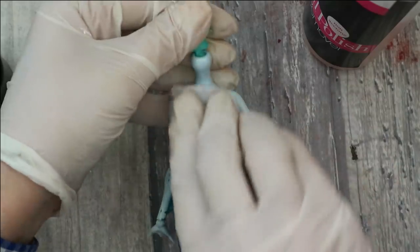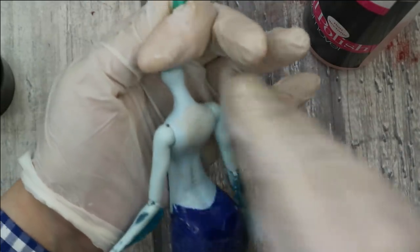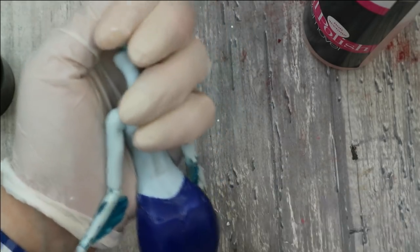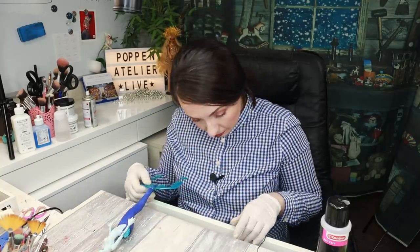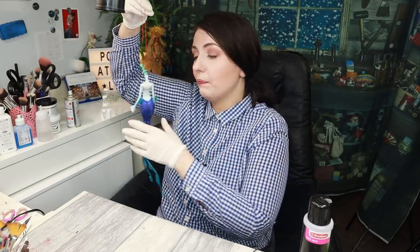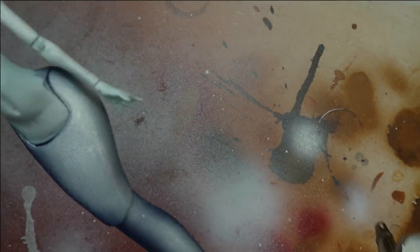Now let's take acetone-free nail polish remover — if we used the one with acetone it would simply melt the doll's body, the cotton ball would stick to it and the plastic would be ruined. Then I attach some kind of rope or thread to her neck so I'll be able to hang her somewhere to paint her, and now I take my airbrush with white paint and cover the body completely.